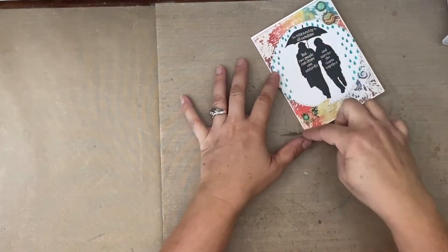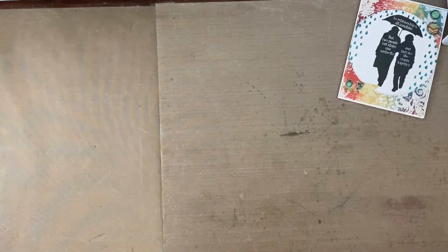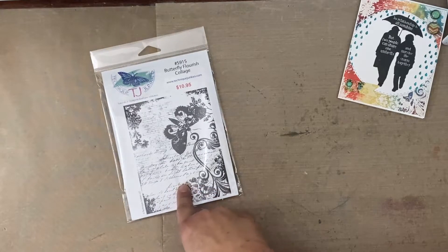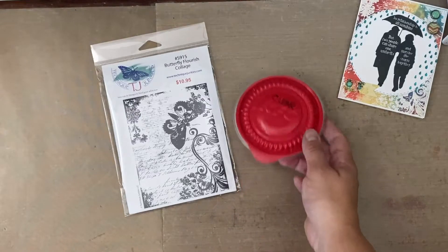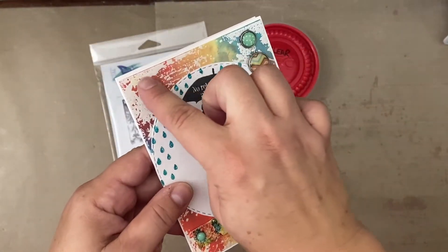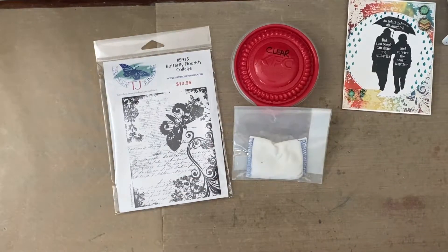Next, we're going to create this cool rainbow-looking background. I used another piece of that cardstock and this Butterfly Flourish Collage Stamp — this might have been from the July or August new release. We're going to use some clear embossing powder and emboss it clear. Then we're going to spray ink around it and it's going to give a really good resist effect. So this is a bit of a process.